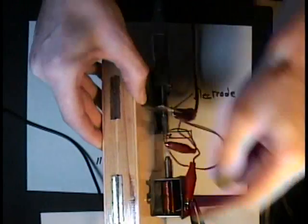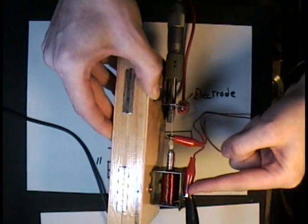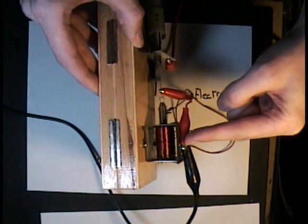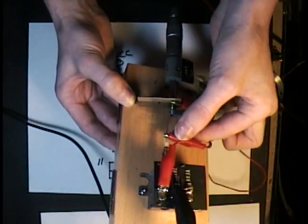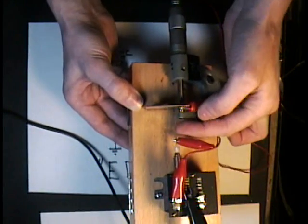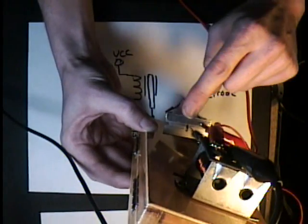So here we have the electromagnet. I have power hooked to it. And then the other side of the electromagnet is hooked to the electrode. The electrode is a piece of spring steel that runs down to a razor blade that I've got clamped in here.